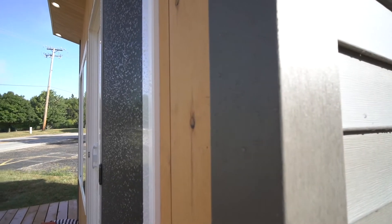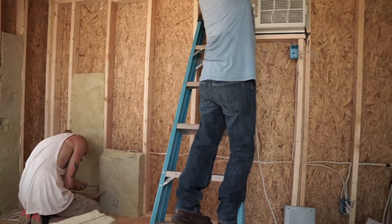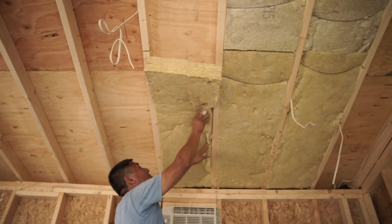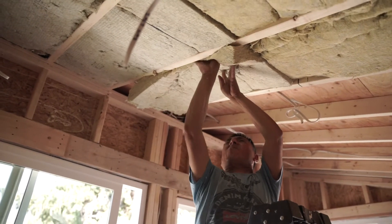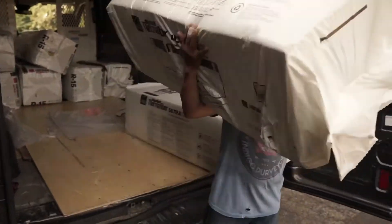All the units are four-season insulated and 100% waterproof. We've gotten a lot of questions because it is a shed, and so many sheds are not insulated. We wanted to make sure to explain that these sheds are 100% insulated and four-season — whether it's super hot or super cold, you're always going to be in a climate-controlled environment. We also use a denser type of insulation that adds a lot of soundproofing to the unit.